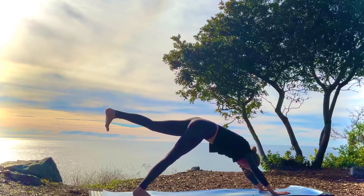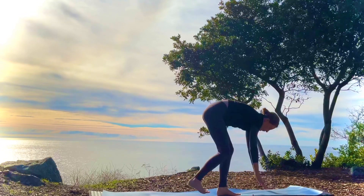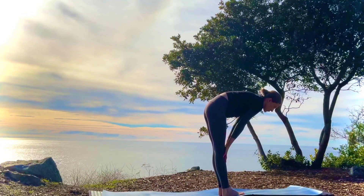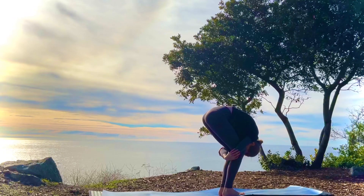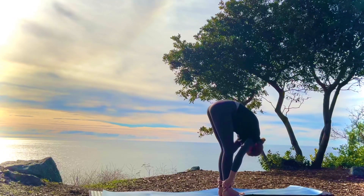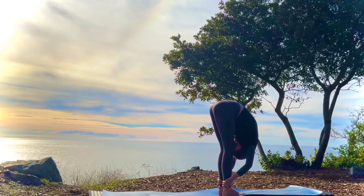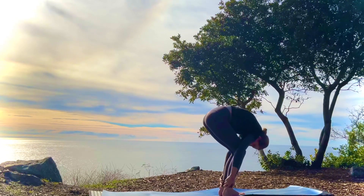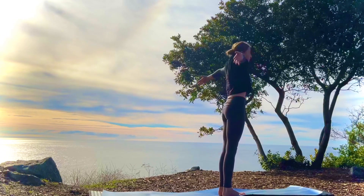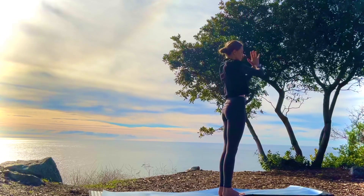Inhale, left leg up. Exhale, step it forward. Inhale, halfway lift. Exhale, forward fold. You can straighten or bend the knees — your choice. Breathe here. And release. Bending the knees and inhaling the arms up. Exhale, hands to heart.